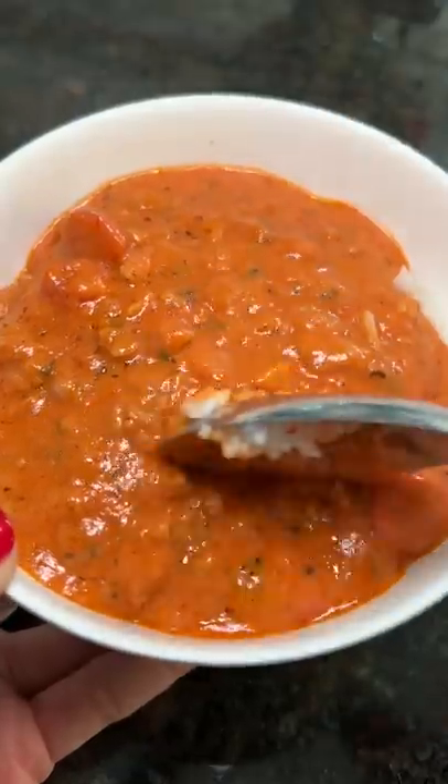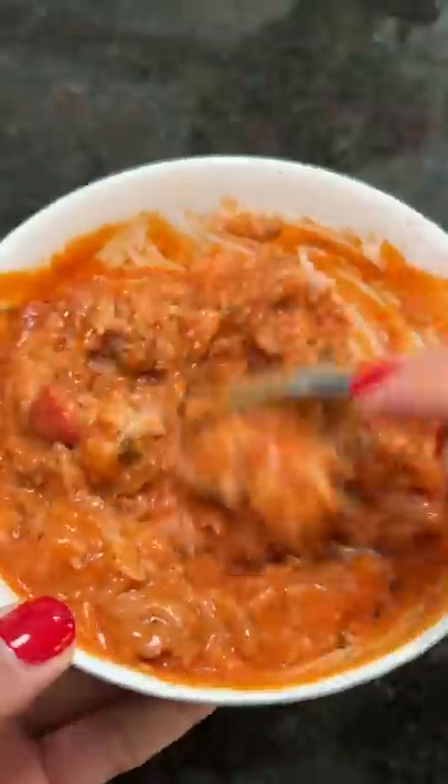Should I mix it? Mmm. Yeah. So I mixed it up until every piece of rice was coated in the goodness.